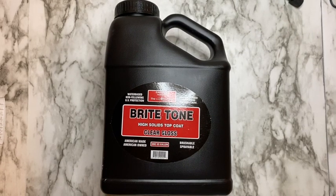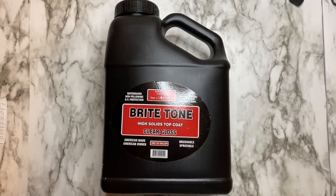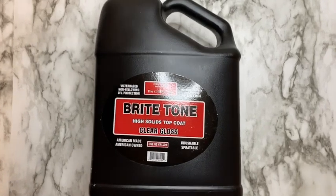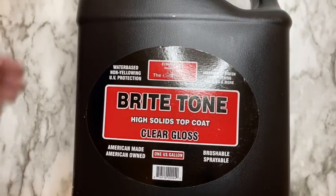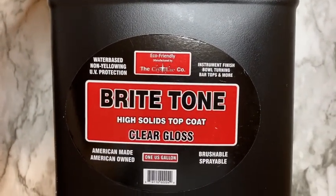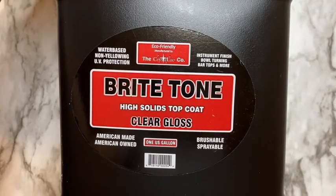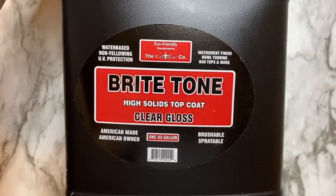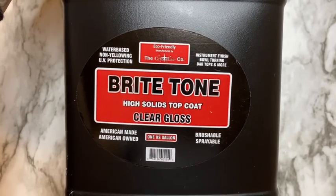As I mentioned earlier, I'm going to be using Bright Tone from the Crystalline Company to glitter and seal my tumbler. Bright Tone is an epoxy alternative — it is a water-based, non-toxic top coat. Since it is non-toxic, you don't need any PPE to use it. It's safe to use even indoors. You can purchase it at thecrystallinestore.com, and I'll also link it down below.